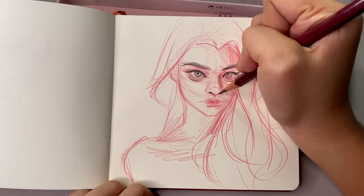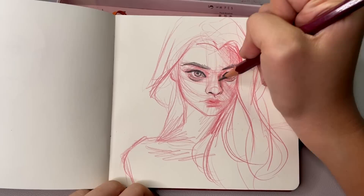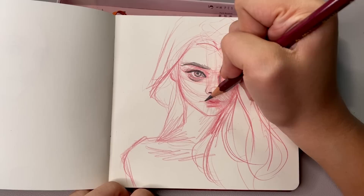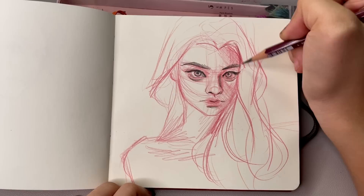I really liked how her nose turned out, because usually when I'm shading that circle it looks so overpowering. Now that I used a darker pencil for the nostrils underneath, I really like how it looks. The lines I did for her lips also helped carve them out and make them look a little more fun.